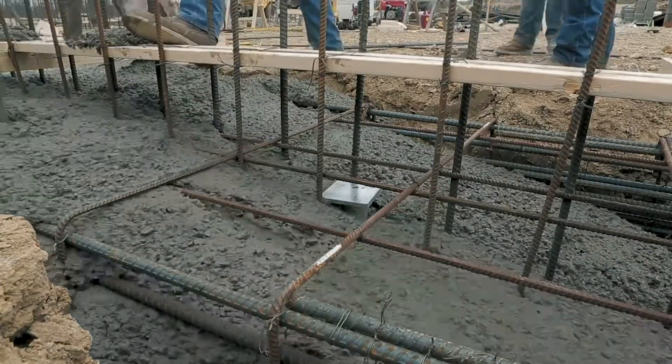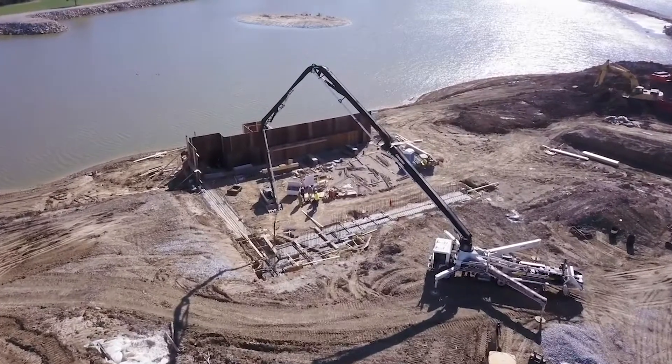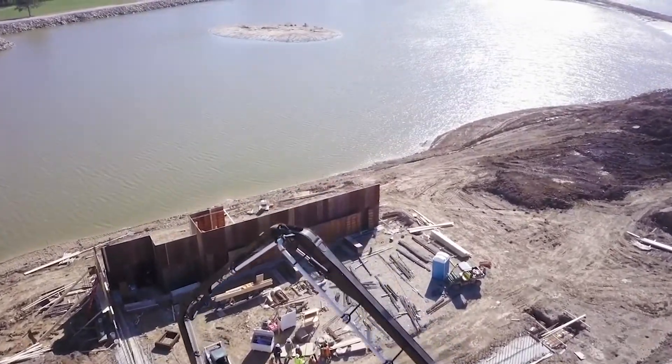Whether you're a commercial developer looking to build a new office building or warehouse, or a general contractor looking for a cost-effective alternative foundation system, Pyrtec Systems will be with you through the process from start to finish.